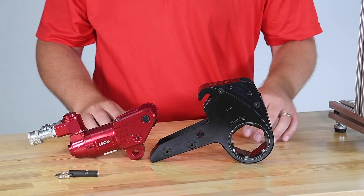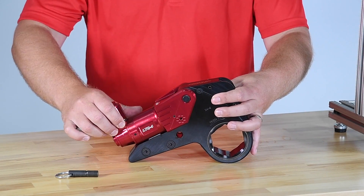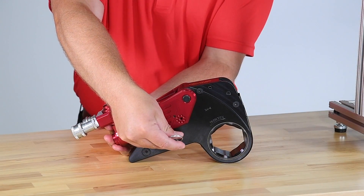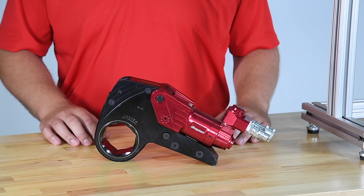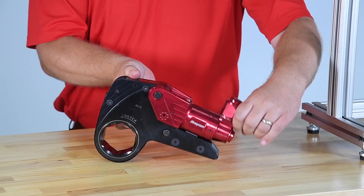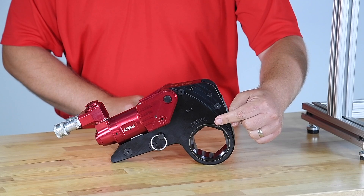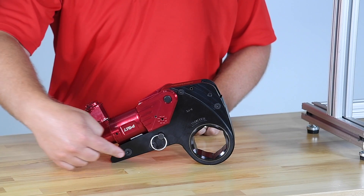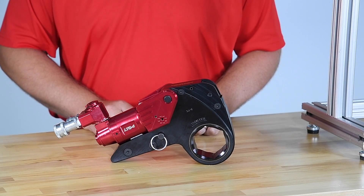To operate the wrench, first choose the appropriate size cassette. Install the cassette using the retaining pin. Wrench direction is determined by wrench position. When you see loosen, the wrench will turn left or counterclockwise. When you see tighten, the wrench will turn right or clockwise. The reaction arm is used to keep the wrench from turning during operation.